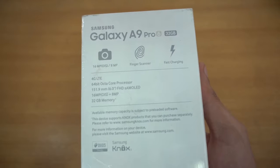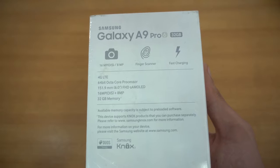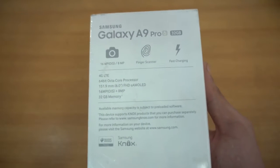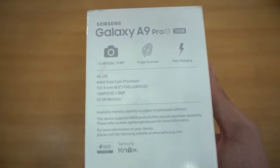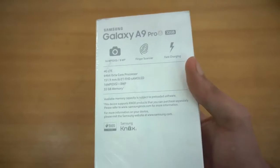It's a 6-inch display, a true phablet phone, and of course it will be too big for some people to use comfortably with one hand. We also have a 16-megapixel camera with optical image stabilization, plus an 8-megapixel camera on the front for selfies.